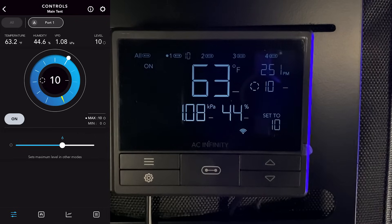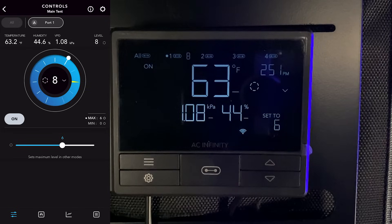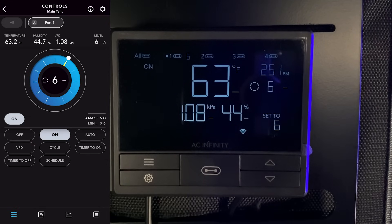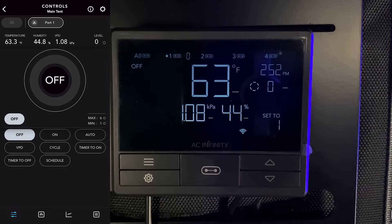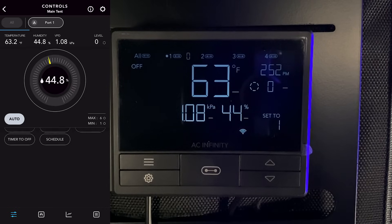For this video I'm just going to set my ventilation system to six. Remember, when my system is triggered on it's going to go to that six setting. Even if you have it on 'off,' it's going to run at whatever minimum you've set, so I'm going to set my minimum to one.